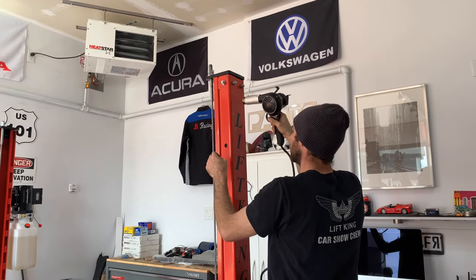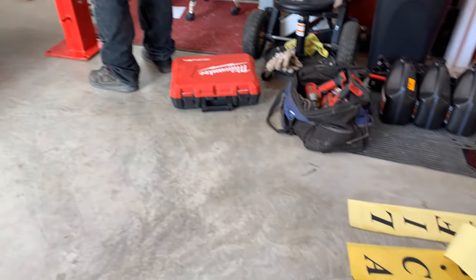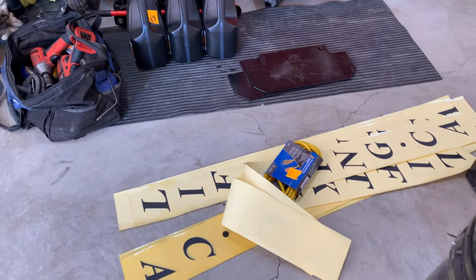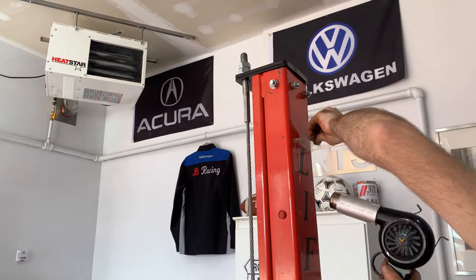Time to get the new decals on to freshen it up a little bit — they're coming out nicely.